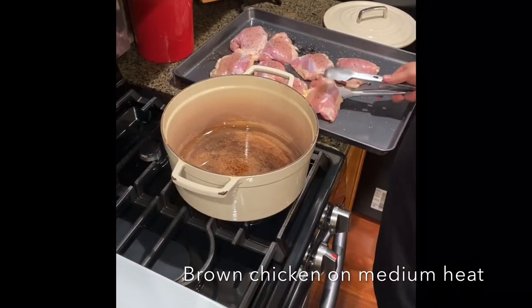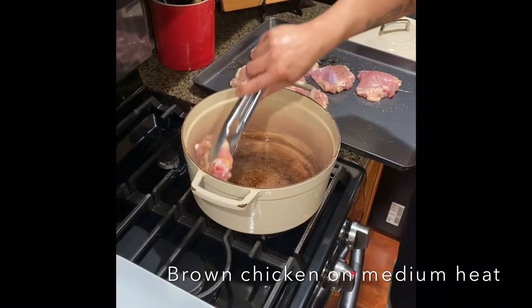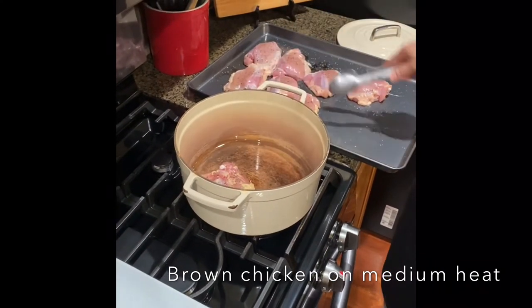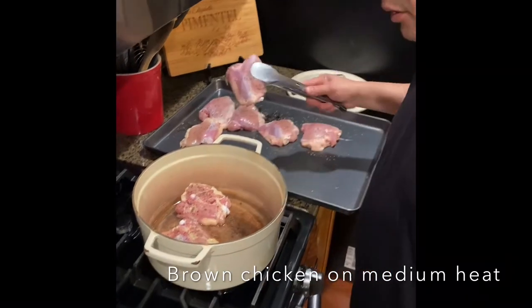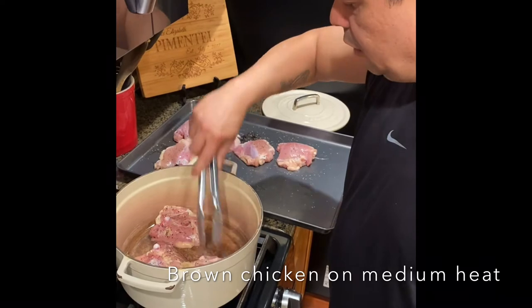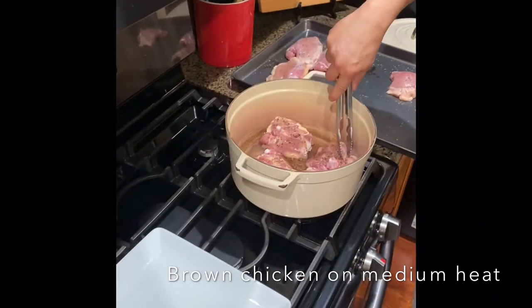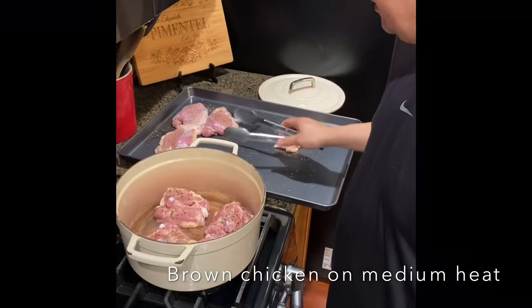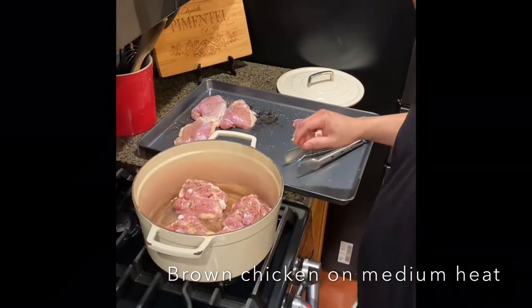Gotta make sure your pot is hot, that oil is nice and hot — you can hear that sizzling sound. So we're gonna brown the chicken first, we're gonna put it in this plate, and then we're gonna add our veggies, and then we're gonna deglaze the pan with some red wine, and then we're gonna throw everything back in there.